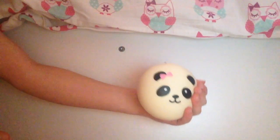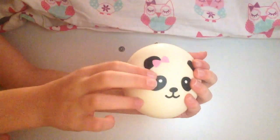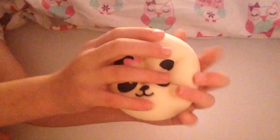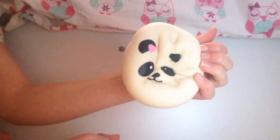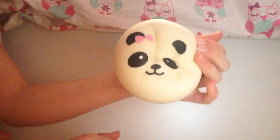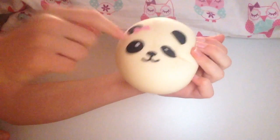Here is my panda bun — I've had this for a while. It's a jumbo one with a pink bow and it is extremely squishy for a panda bun. I haven't really seen any panda buns this squishy. I really like the design on it.